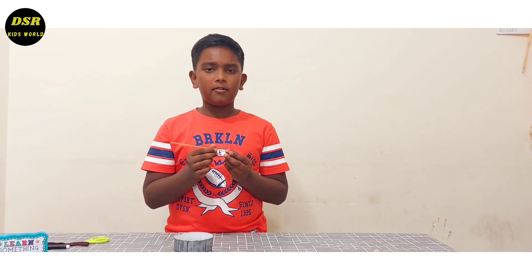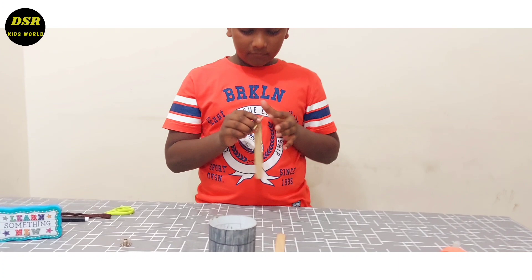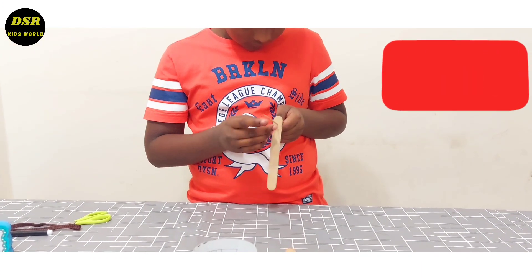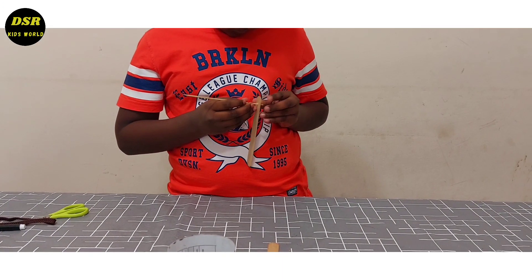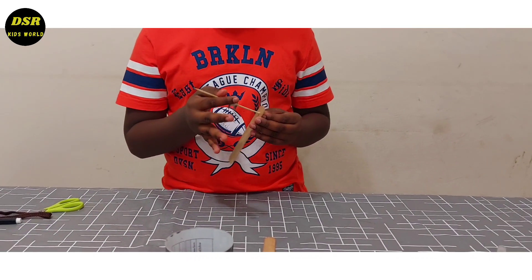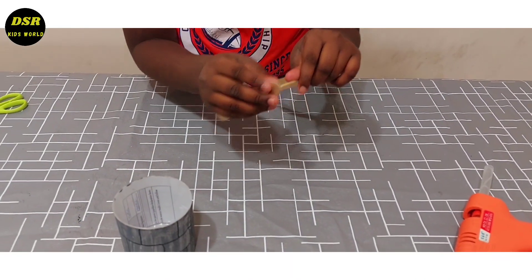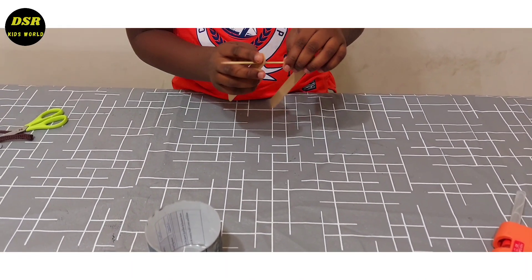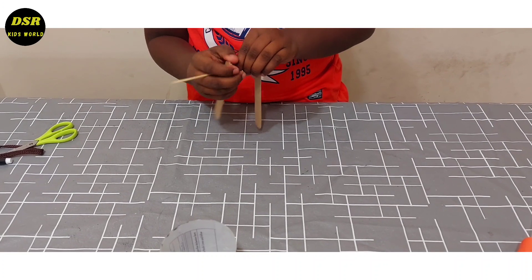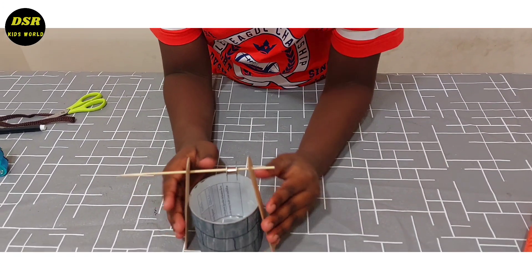Now I am going to put this stick inside the hole, and then I will put this bobbin case and then this one. Now I am going to adjust the height as well.